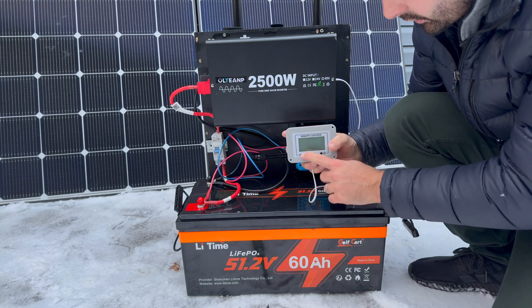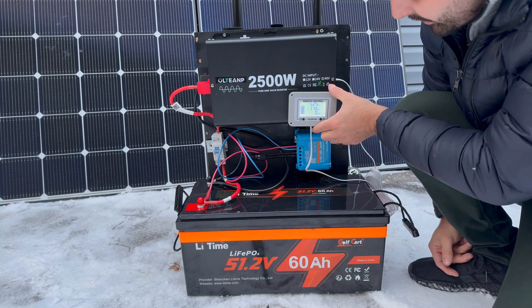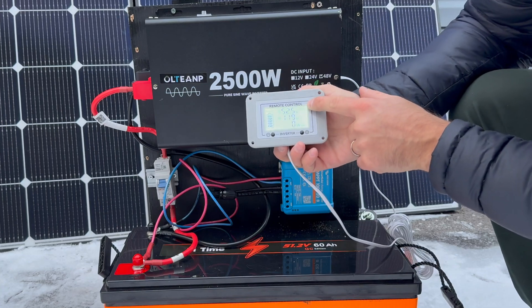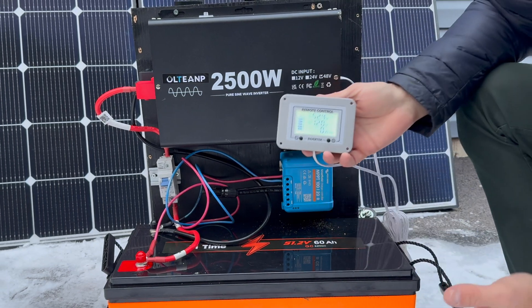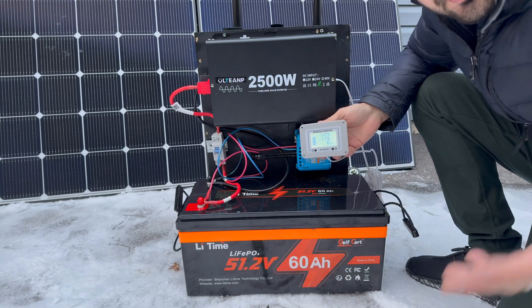We can now switch on the breaker and turn on the inverter. I have this remote control — I'll stick it on here with some double-sided tape. We can see 52.5 volts from the battery and 120 volts coming out of the inverter, so now you can plug in anything up to 2500 watts.